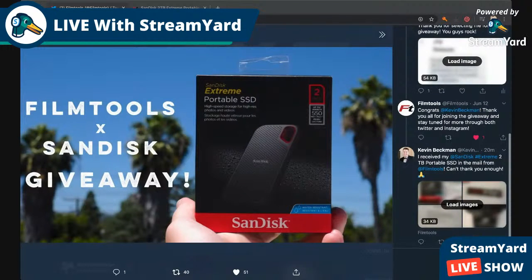Hey, what's going on everyone! Today I'm going to do a quick unboxing of the SanDisk Extreme Portable SSD 2 terabyte that I got from Film Tools. Shout out to Film Tools for hooking me up with this awesome SSD — I was able to get it through a giveaway that they did.